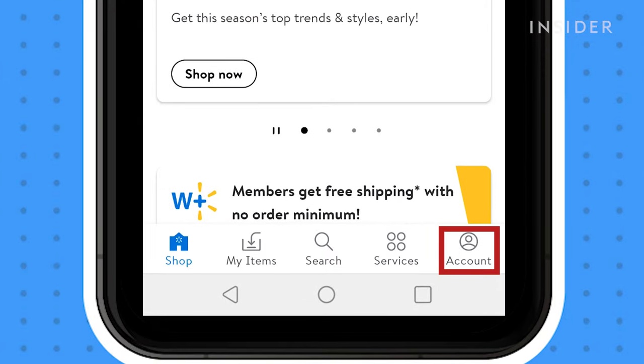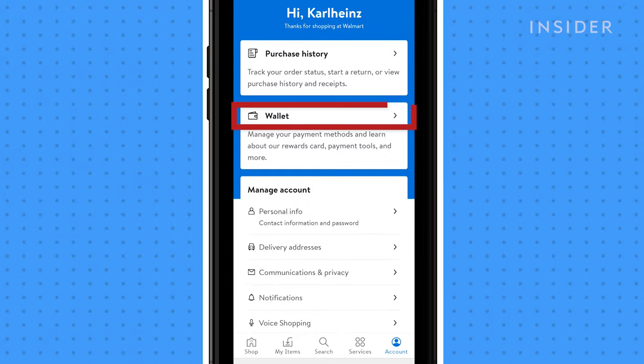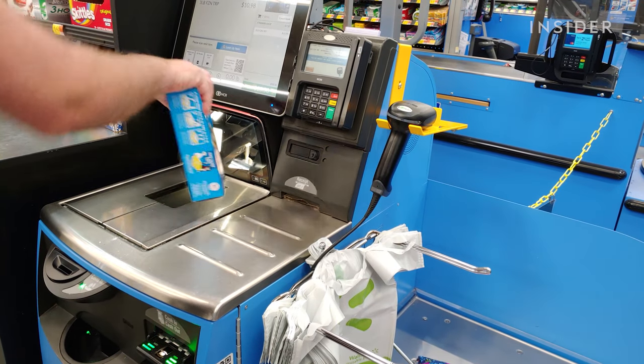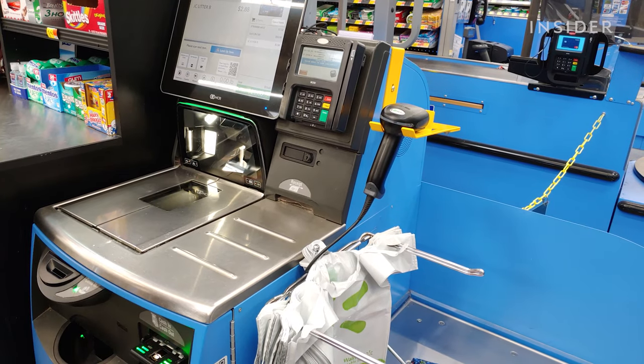Go to Account, then go to Wallet, then select the payment method of your choice and follow the provided instructions. You are now set up to use Walmart Pay in the self checkout section of Walmart.